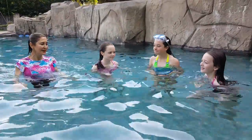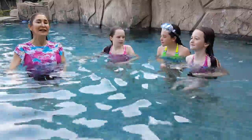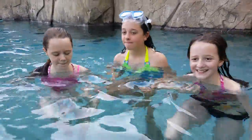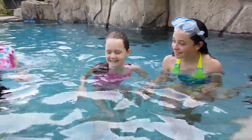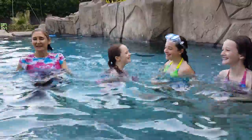Okay, run in place, legs to the back. One, two, three, four, six, seven, eight, nine. Now high knees — one, two, three, four, six, seven, eight, nine, ten.